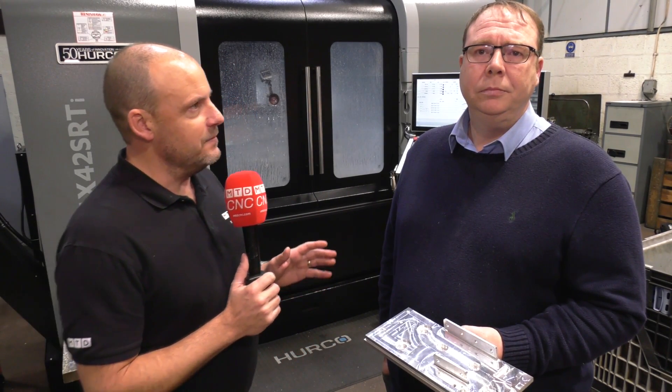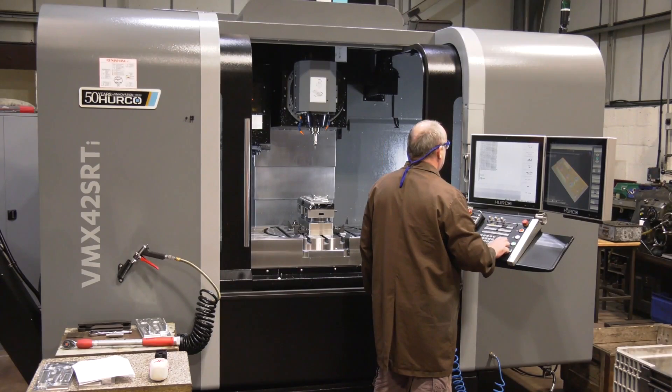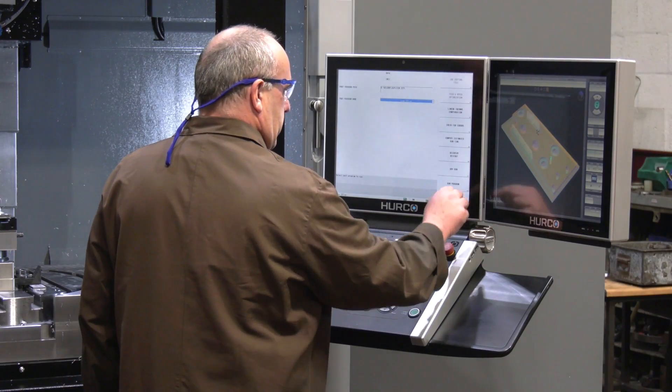Today, MTD C&C are at Wilbar Components. If you do 3-axis machining but you've often wanted to get into 5-axis and been a little apprehensive about it, then you should hear Gareth's story. Gareth, you've recently purchased this machine from Herco — a 5-axis machine. Tell us about that journey from going from 3-axis to 5-axis and why you did it.